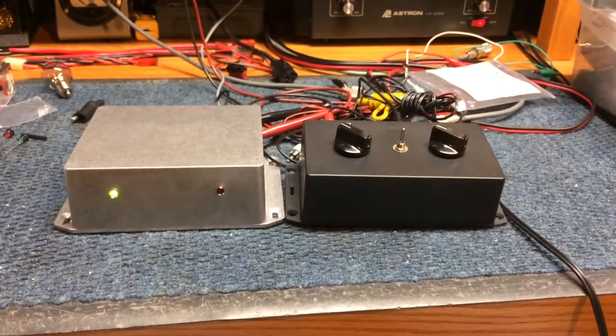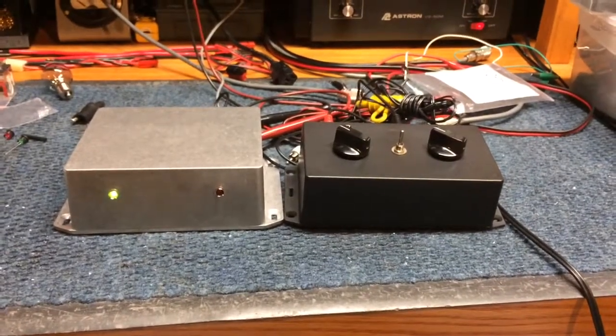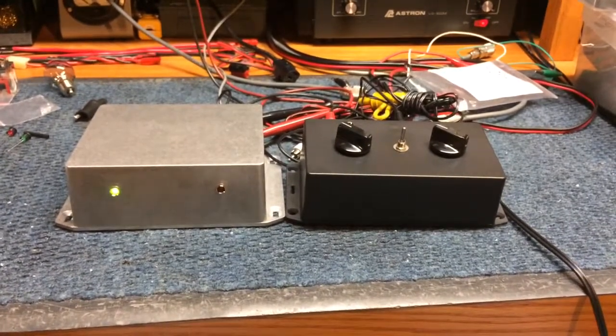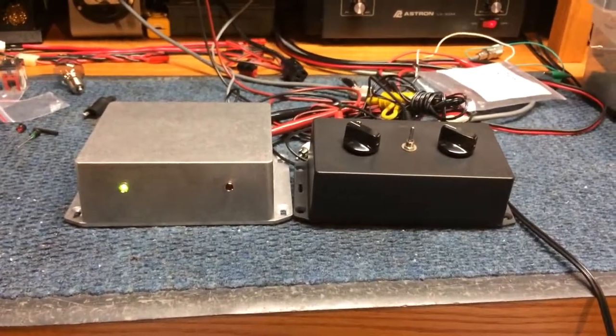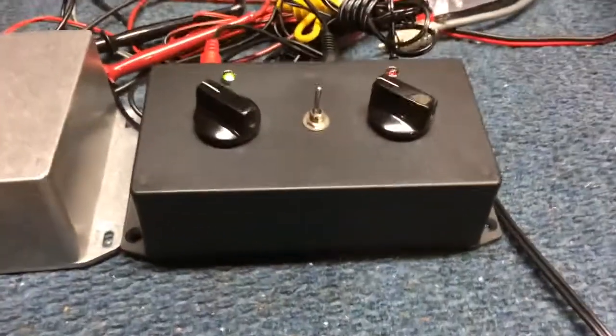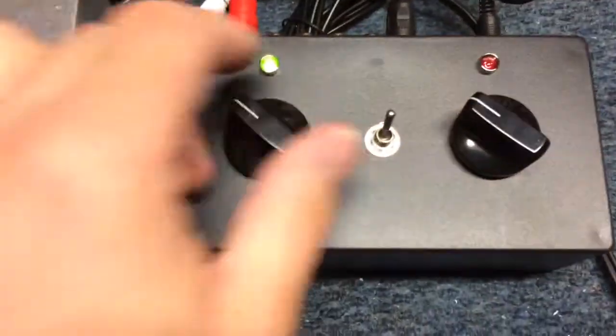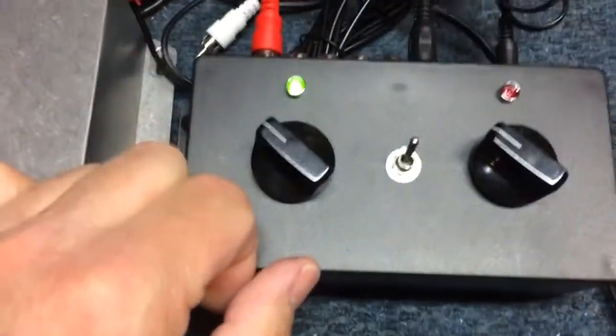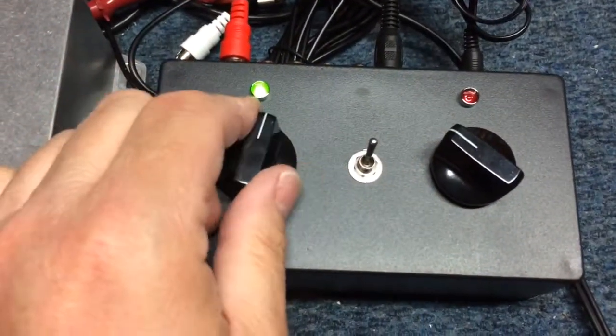Here's a quick demonstration of the radio-amplifier-relay-buffer interface and switch box combo with the optional coax-relay box. The black box here consists of three controls. This rotary switch is a four-position switch and allows you to choose radio one, two, three, or four.